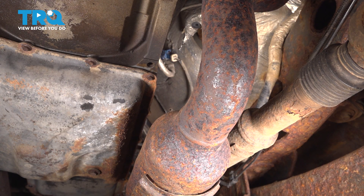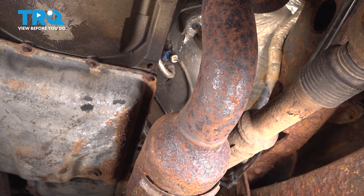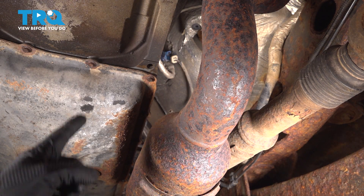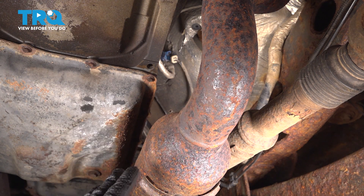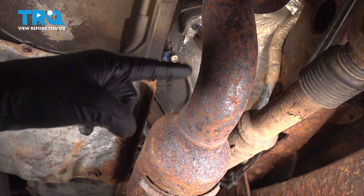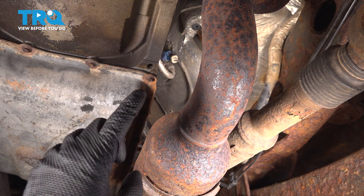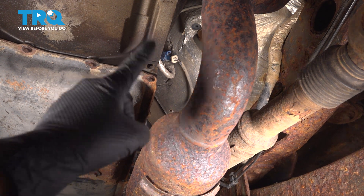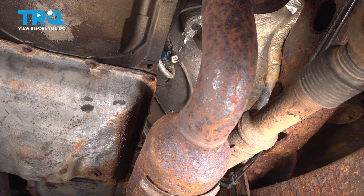It can be somewhat difficult to locate the end of the connector for this, just because it's tucked up behind another harness. You can see it right up there in blue. This right here is the driver's side. The passenger side will look exactly the same, with the engine up here and the rest of the exhaust back there. We're actually looking from the front of the truck towards the back. Let's reach up for that blue connector and unplug the O2 sensor first.